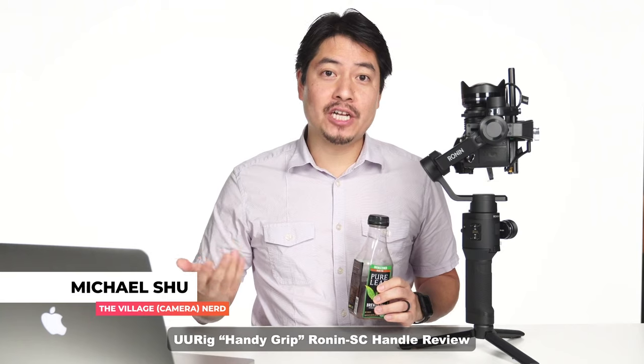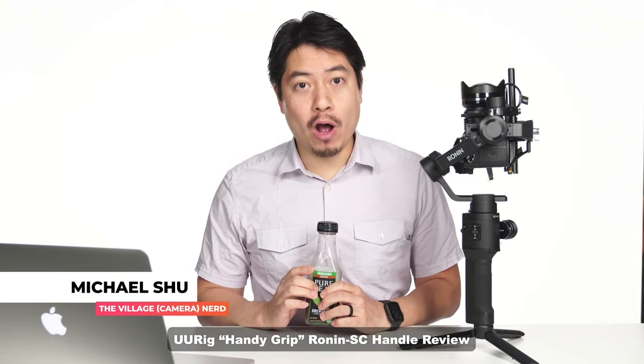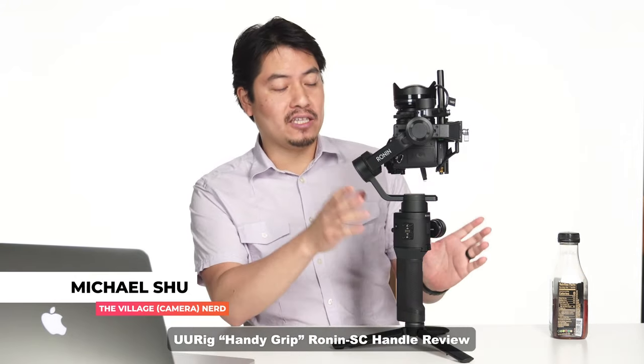Hi everybody, welcome back to another live edition of the Village Camera Nerd. Today we're going to be solving a problem with the Ronin SC. This one is about achieving low mode, which is very annoying with the default mode. If you want to do roll shots and stuff like that, it's just killing your wrist.